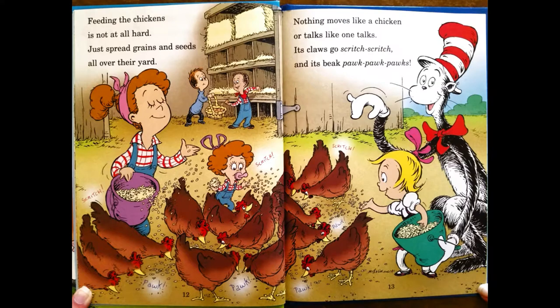Nothing moves like a chicken, or talks like one talks. Its claws go scratch-scratch, and its beak goes plunk-plunk-plunk.